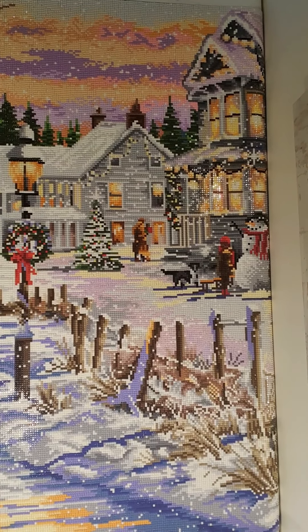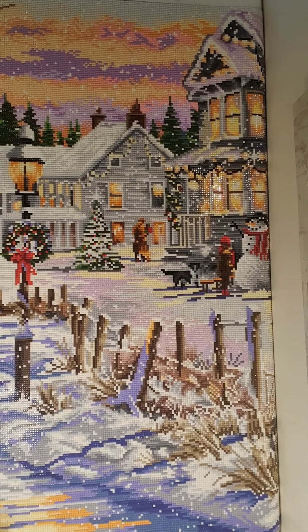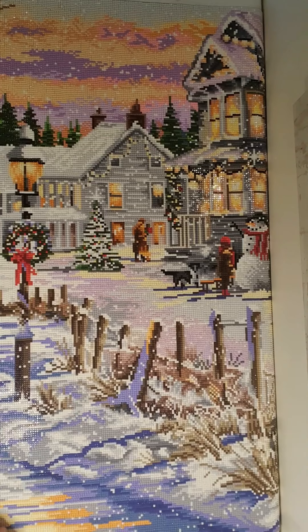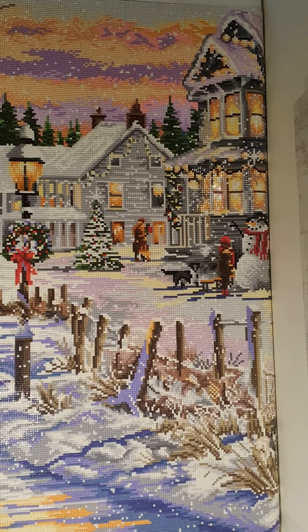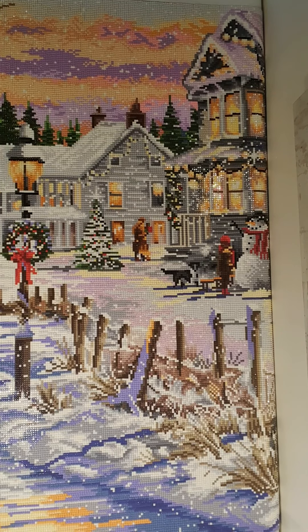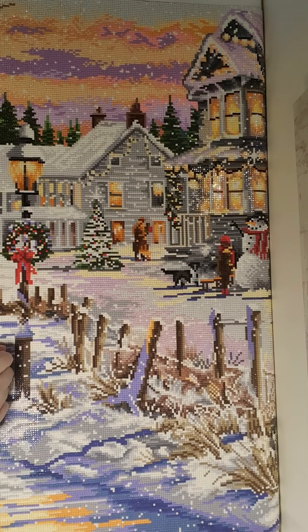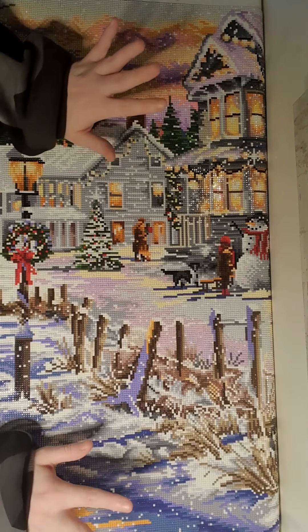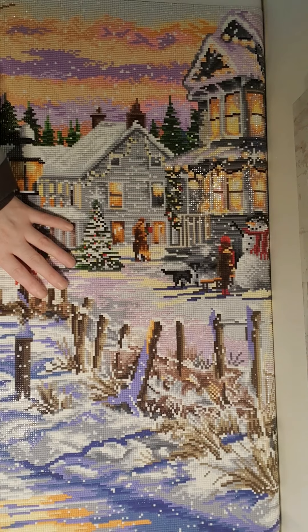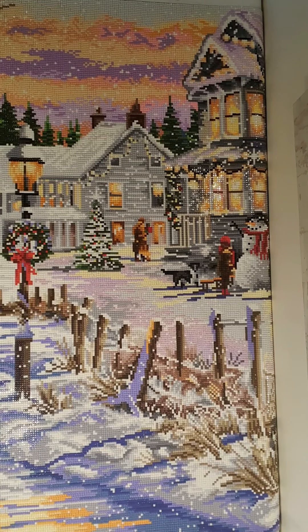I love how the AB are in this painting — they are in the perfect spots and make it look quite nice when framed and hung on the wall. Plenty of leftovers overall. I did almost run out of one color but in the end I had about 30 left, so I was scared but it turned out fine.